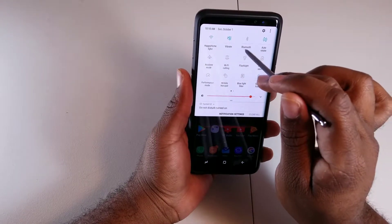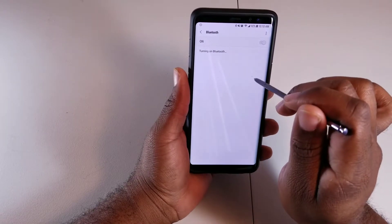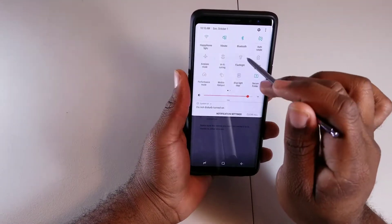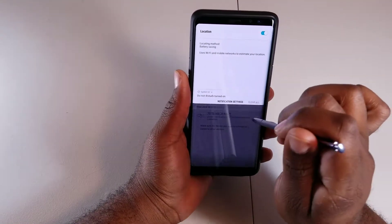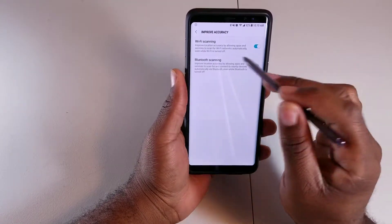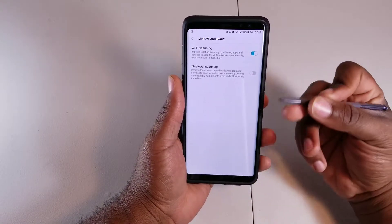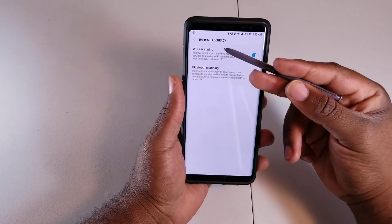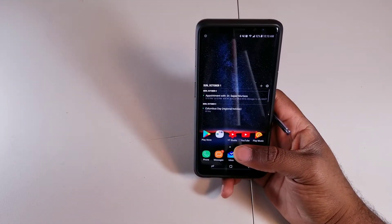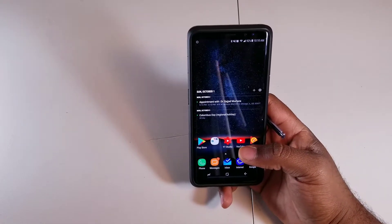This next tip works on both Samsung and other Android devices. Go to Location, then Improve Accuracy, and turn off Bluetooth Scanning. When you're searching for something using location services, the phone uses both Wi-Fi and Bluetooth simultaneously. Wi-Fi works just fine for location searches, so there's no reason to have Bluetooth scanning running and draining your battery.